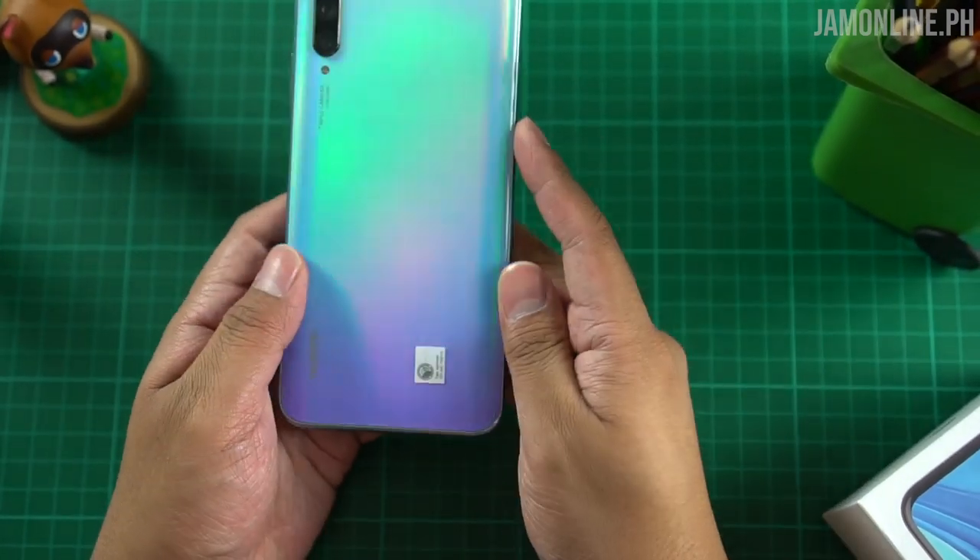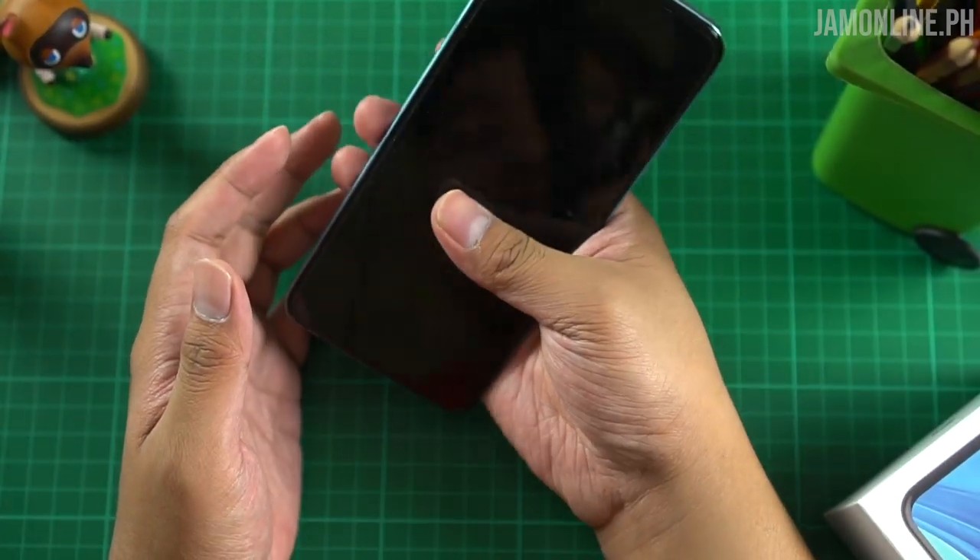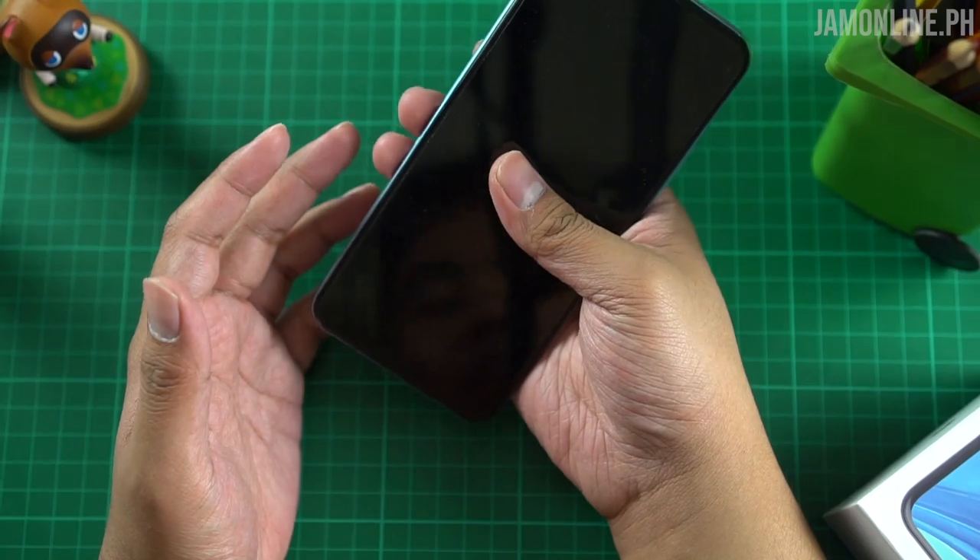We got curved sides, which is why the smartphone is better to hold with better ergonomics — easier to grip even though it has a big body. It's a 6.59-inch display with 91% screen-to-body ratio. Despite that, it's not as hard to hold as you'd think because of the curved sides. But if you have small hands, the Huawei Y9s will be a challenge.